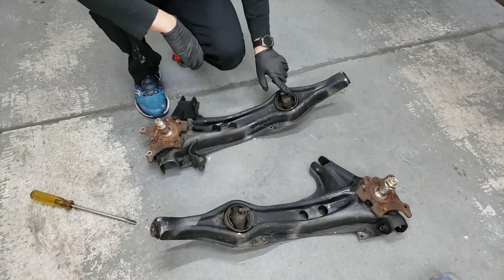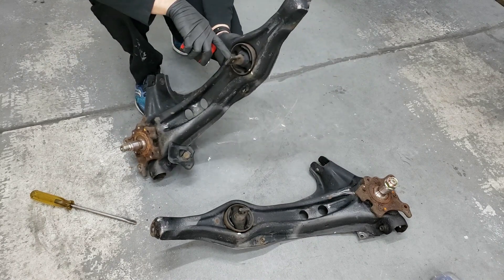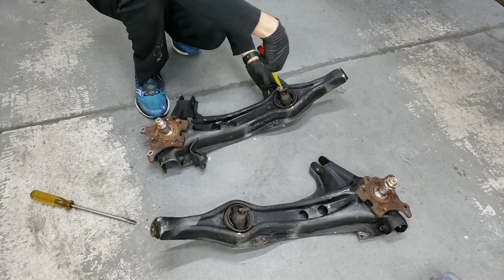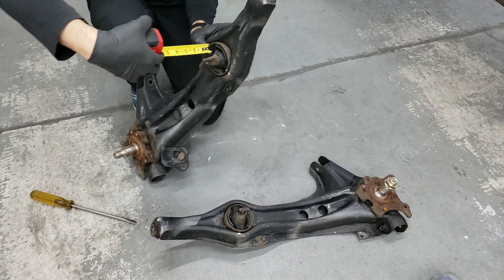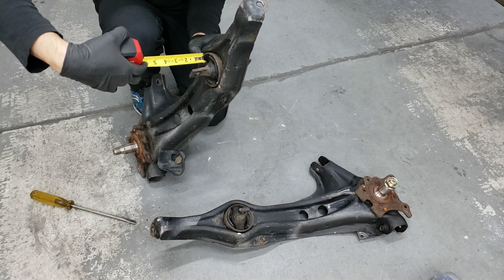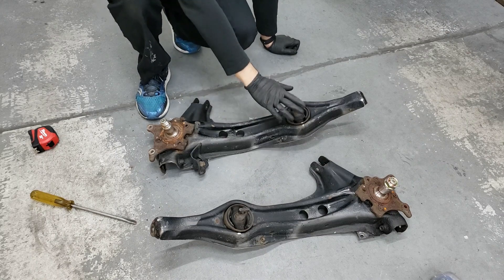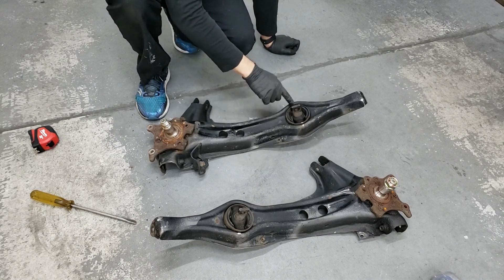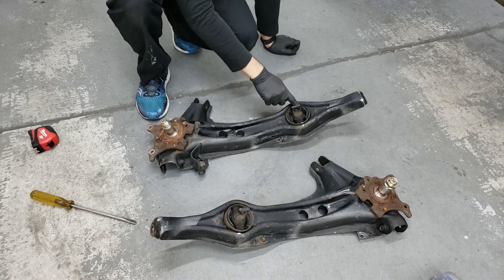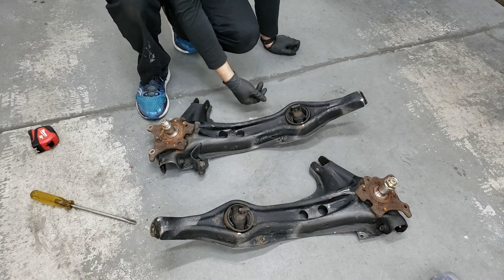First things first, take note of where the bushing sits right now because it doesn't sit evenly, and also the slotted end is on this side — make sure you note that. I'll measure from the ring to here to determine how far it is, and that's about a little under two inches. So that's where it starts to sit — write that down so you don't forget. Now basically how we're going to remove this is we're going to have to drill into the bushing. You can already see all the cracks in here, so we'll drill into the bushing to get the pin out, and then after that we're going to knock it out.